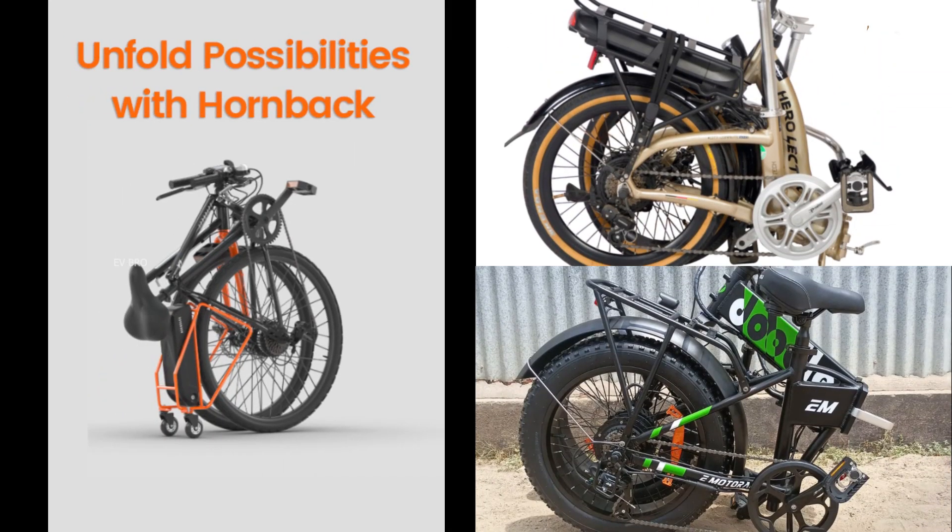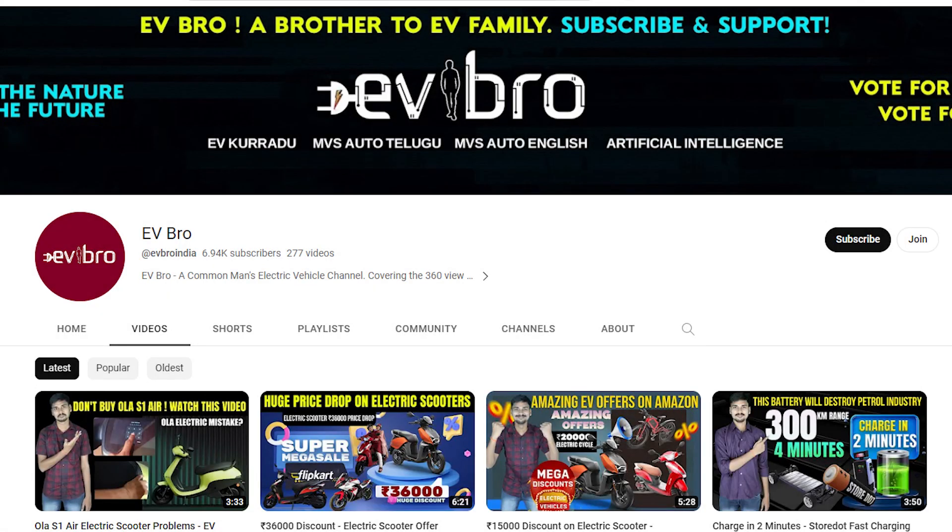These are the top 3 foldable electric cycles in India based on specifications. If you like this video, please like, share, and subscribe to EVBro. Charge the nature, drive the future.